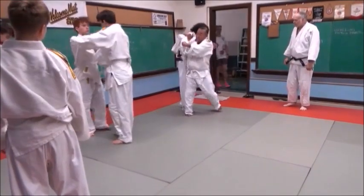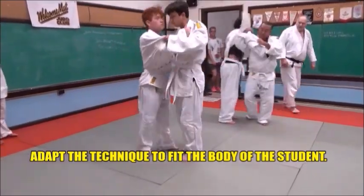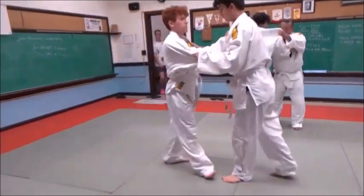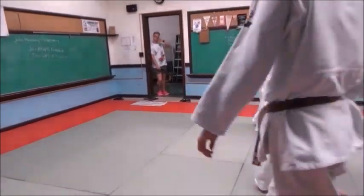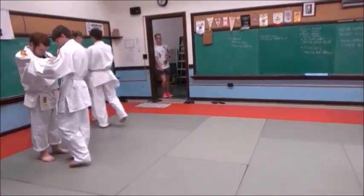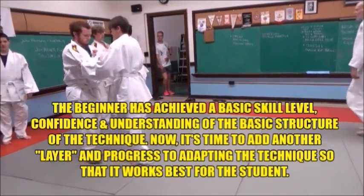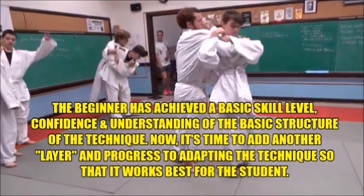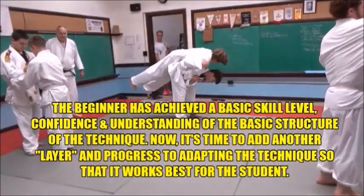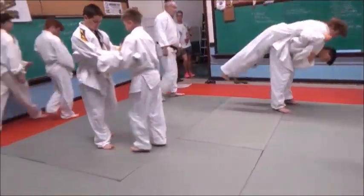Adapt the technique so that it's functional for the student performing it. At this point, more individualized coaching is necessary for the coach to identify how to modify the movements of the basic form. Examples: is the student tall and lanky, or short and squat, physically strong or weak? The coach allows a wider range of options. Some students will automatically adapt the technique without thinking about it, and if it's biomechanically sound, the coach should encourage that modification.